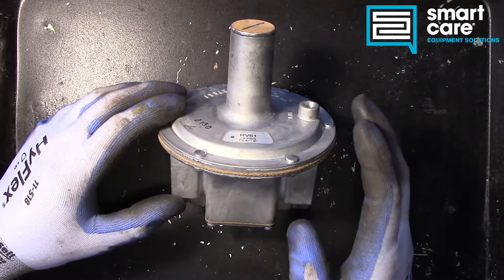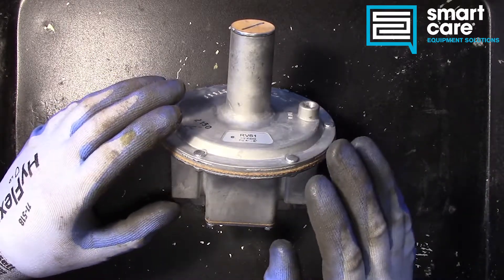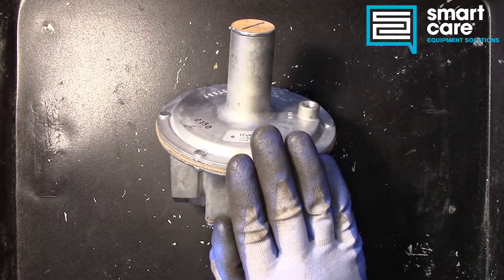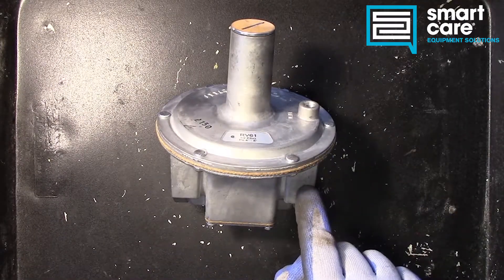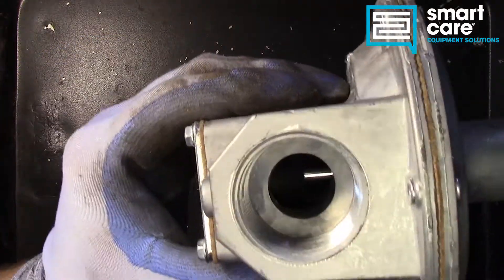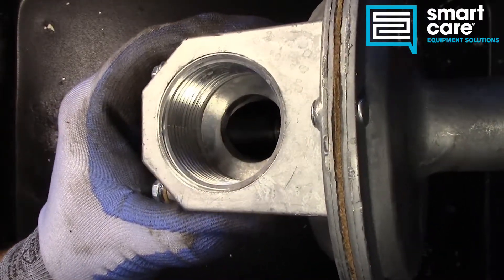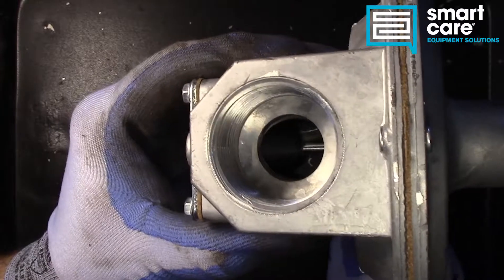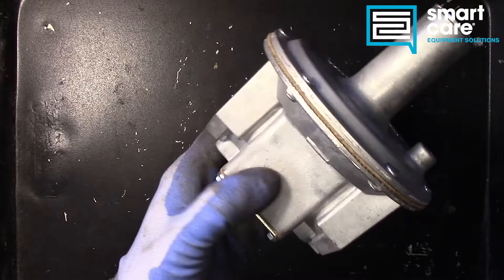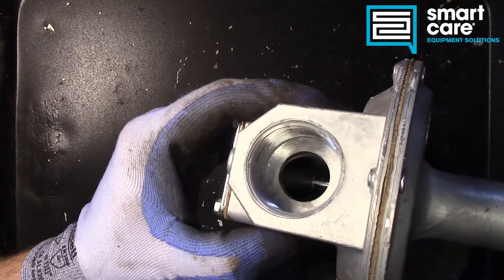Welcome back to another episode of Teardown Tuesday. Today we're taking a look at a gas pressure regulator, but it's a little different than the ones you're used to seeing. This style regulator is called a straight-through flow regulator, and it's got a straight-through pathway down the middle for that gas flow to move through. Down inside here is a cone-shaped valve — a conical valve.